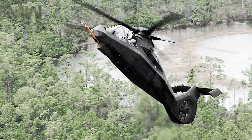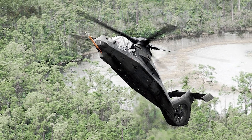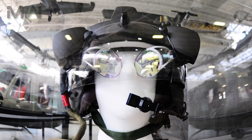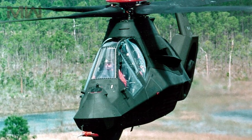The Comanche was furnished with a digital fly-by-wire flight control system. Each of the two crew members were provided with a pair of LCD multi-functional displays, which would have functioned in addition to the helmet-integrated display and sight system worn by the crew.